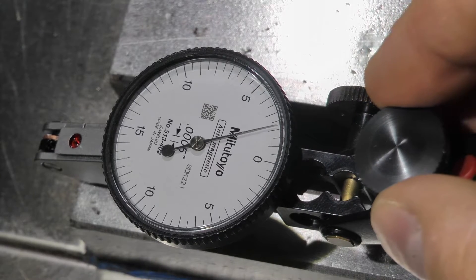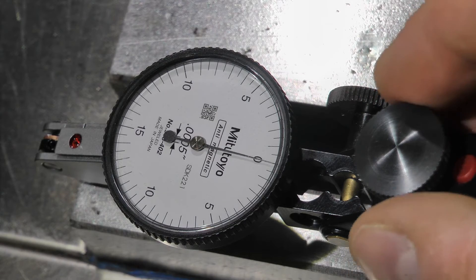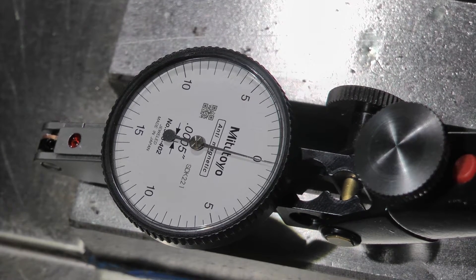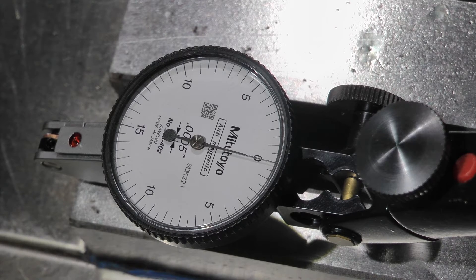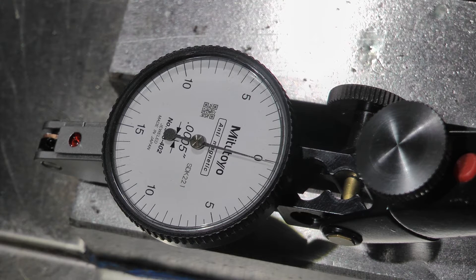I did the same thing with the X-axis. There's zero in the indicator. I have the magnetic base attached to the base of the mill and the needle on the table. It still takes about 10 clicks to move it half a thousandth.